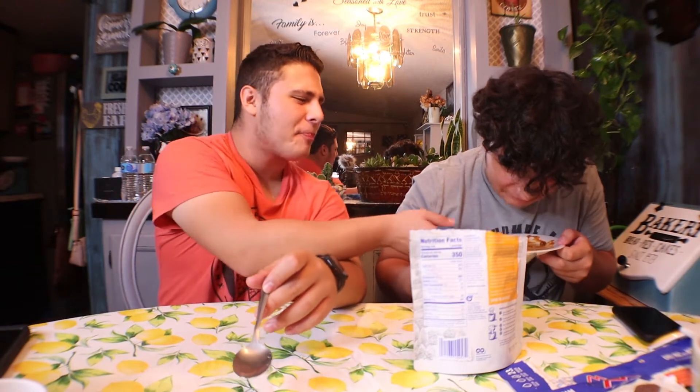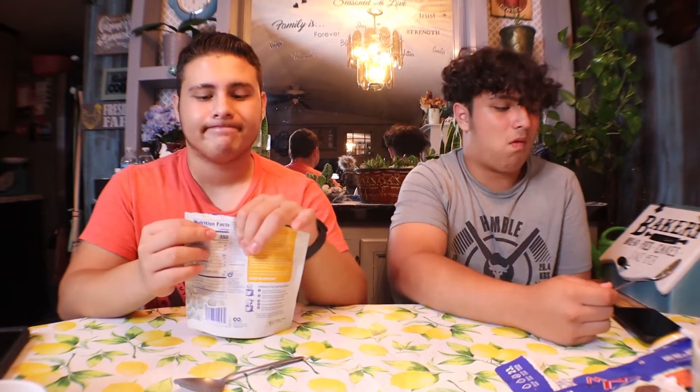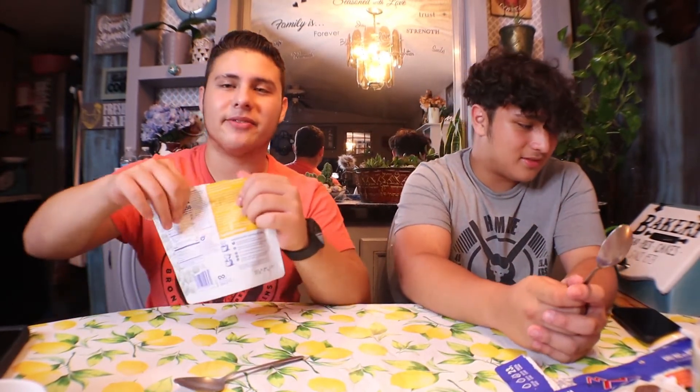That is something. This one cost six dollars while the other one cost eight or nine dollars — now I understand the price difference. Yeah, that's all I'll say about that.